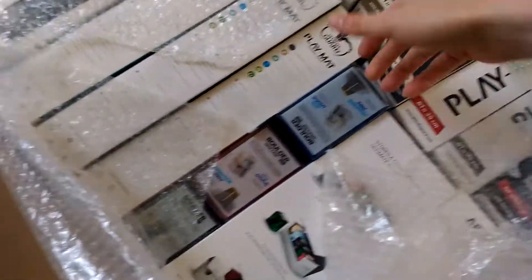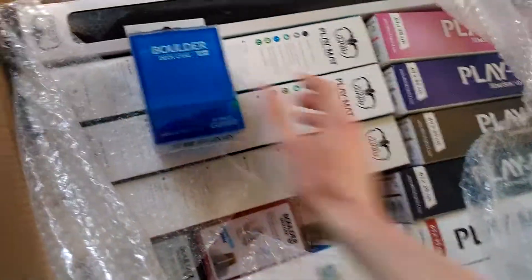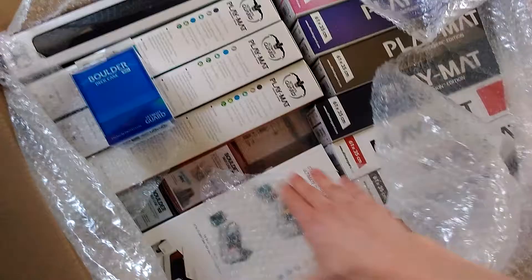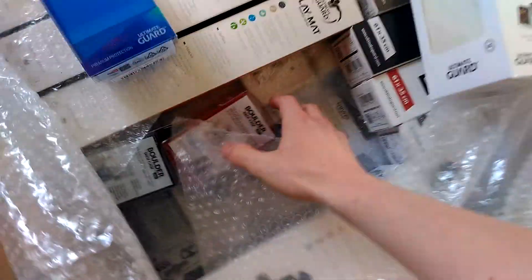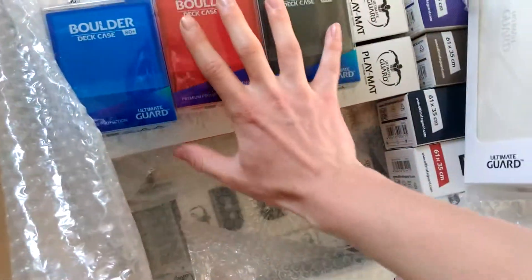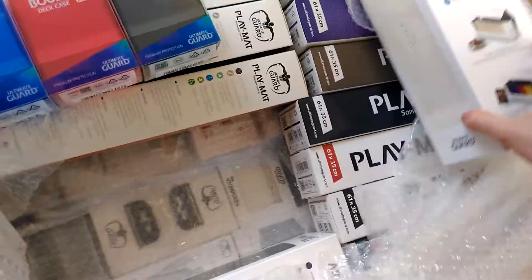Okay, lots of playmats, lots of sweet box cases — boxes and cases. There's a big playmat for the tournament, and the newest Archive, which is like the biggest box they offer. And the newest Boulders — I really like them, especially when you have them in the Archive, it's really nice.